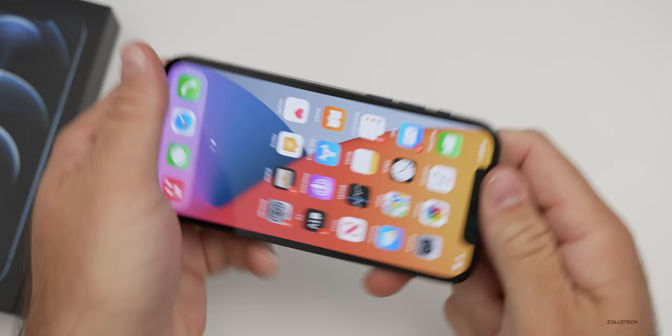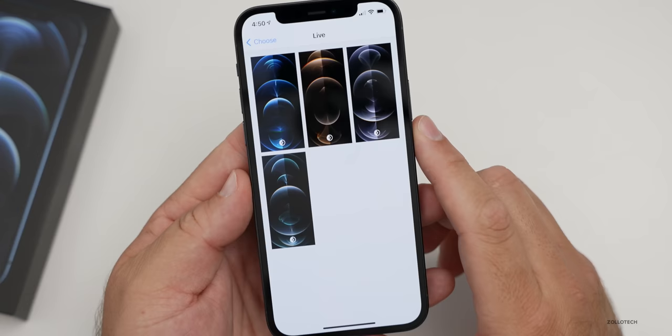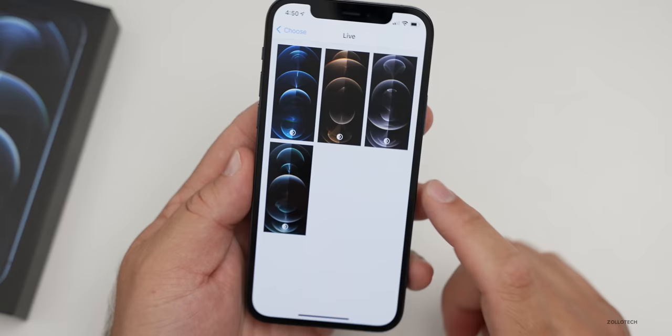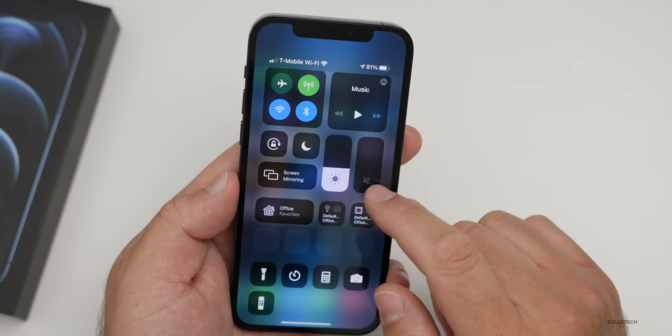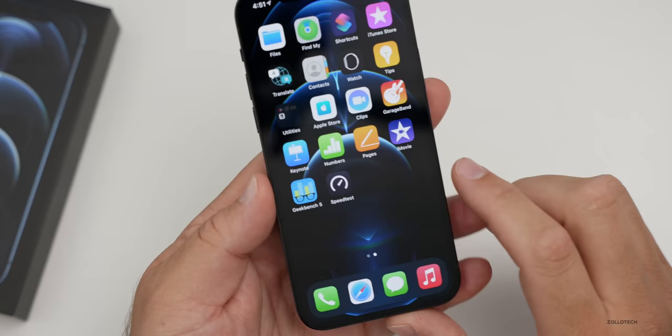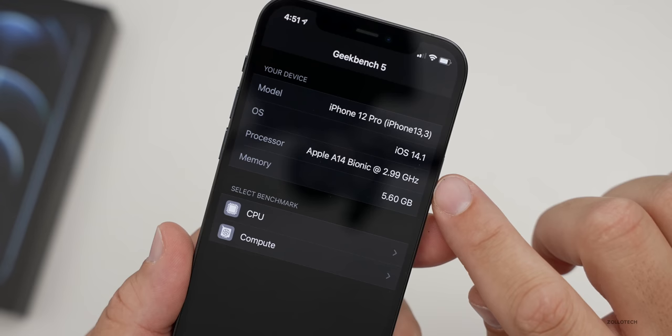While we're waiting, let's look at the wallpapers since this has the Pro wallpaper on it. Under stills nothing special, but under live we've got four different wallpapers: dark blue, gold, graphite, and silver. Setting the dark blue one — it looks great on this display. With dark mode on they look pretty good too. Now checking RAM in Geekbench 5: it has 5.60 gigabytes — effectively six gigabytes of RAM — just as expected, running at 2.99 gigahertz with the A14 Bionic, the same as the iPhone 12.